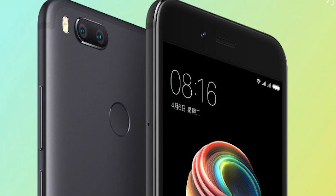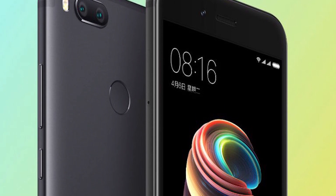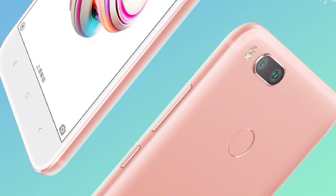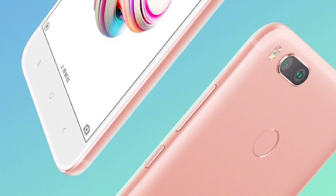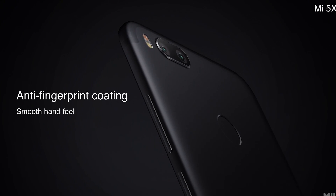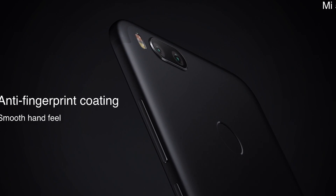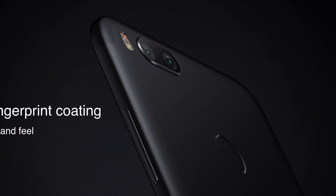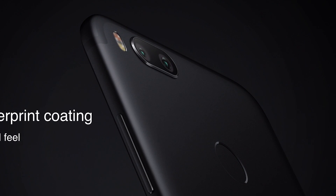Let's get the obvious out of the way first — yes, the exterior looks like an iPhone 7. But there are only so many ways a metallic back with rounded edges can be made, and while uninspired, the design on the Mi 5X does look quite clean and well done. Interestingly, Xiaomi made it a point to highlight the anti-fingerprint coating on the back of the phone. Whether it's just an oleophobic layer or they've treated the metal differently to avoid smudging is something we cannot tell without having the phone in our hands.